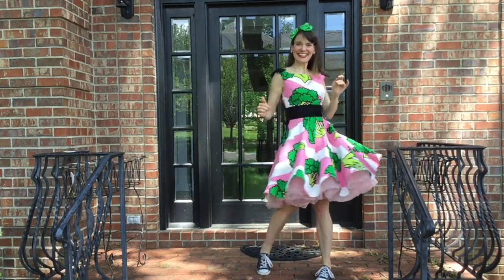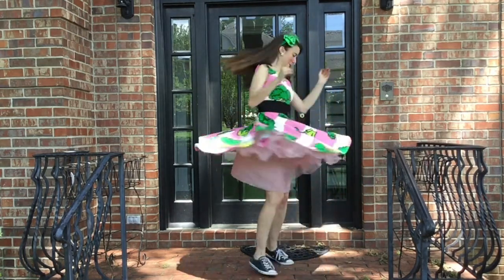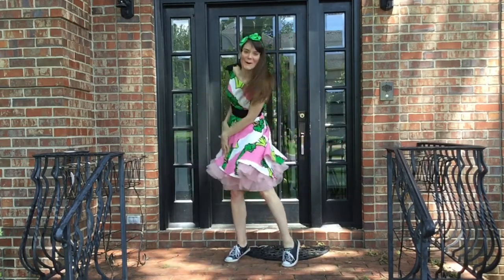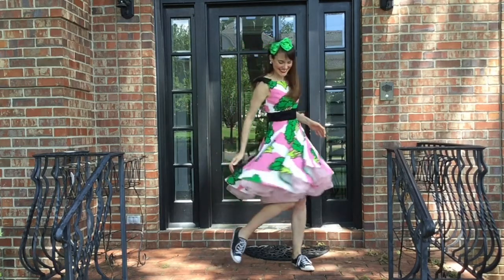Just like this! This fabric is from Ikea — it is not made for dresses, it's very thick fabric, but I like fabric like that for making circle skirts like this.